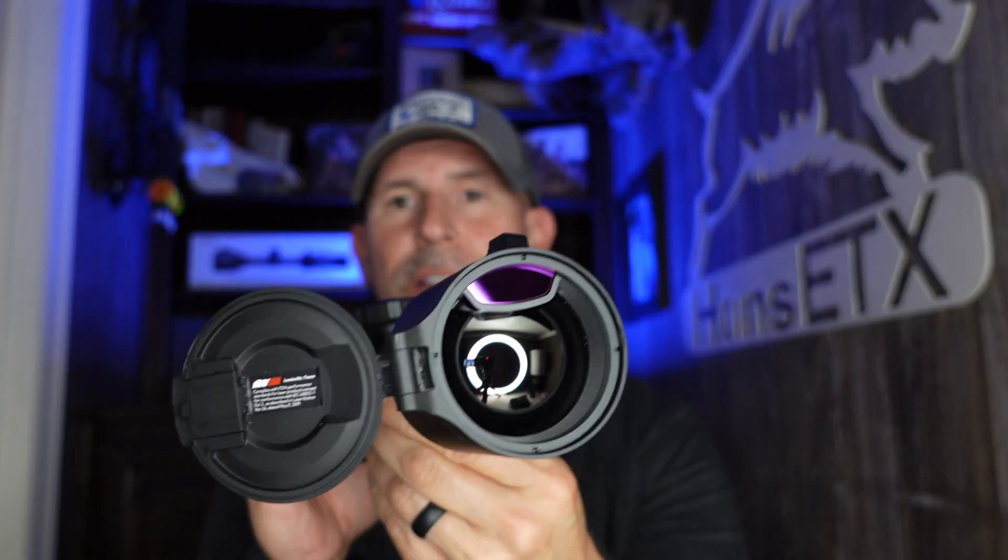We've got the H50R right here. To recap the differences: the H50 is 640 resolution without a laser rangefinder at $4,299. This is the H50R. Everything else about these optics is the same except the H50R has a laser rangefinder. The regular H50 does not. The H50 is $4,299, the H50R is $5,499. The only difference is the laser rangefinder. The H50 still has the large 2560 by 2560 display screen and ocular magnification.